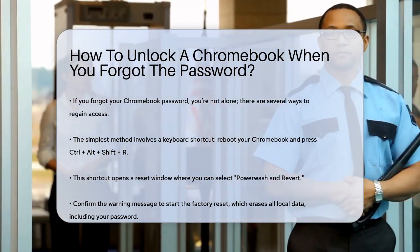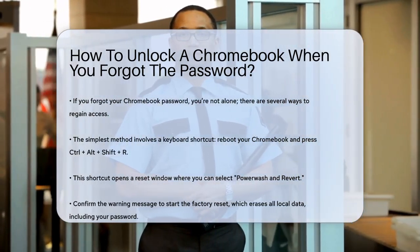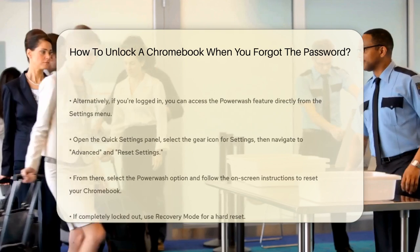This will bring up a reset window where you can select Power Wash and Revert. Confirm the warning message, and your Chromebook will start the factory reset process, erasing all local data and settings, including your password.